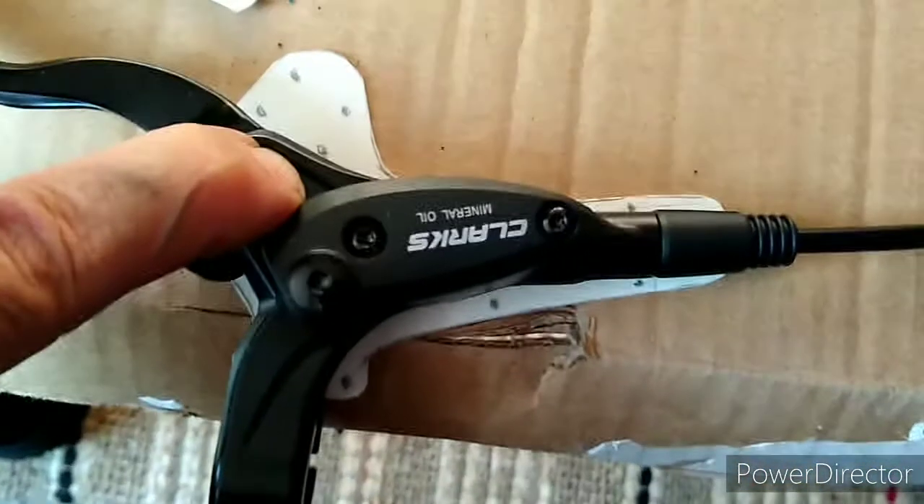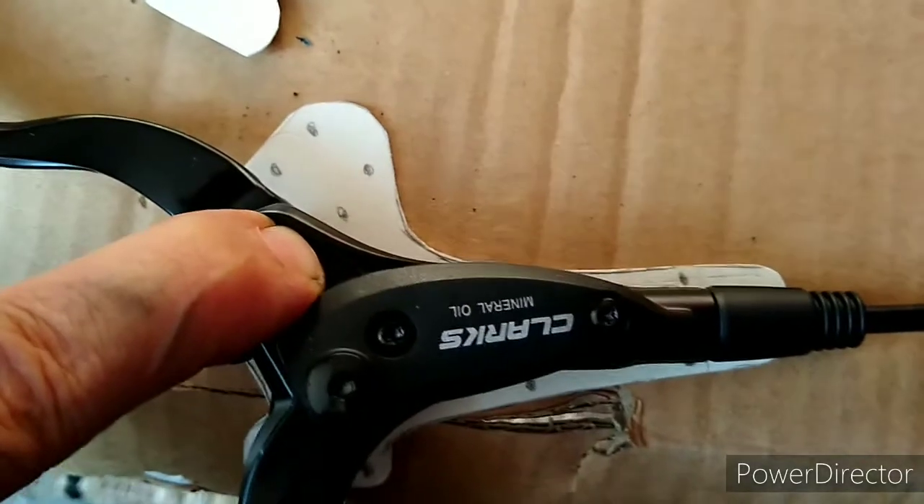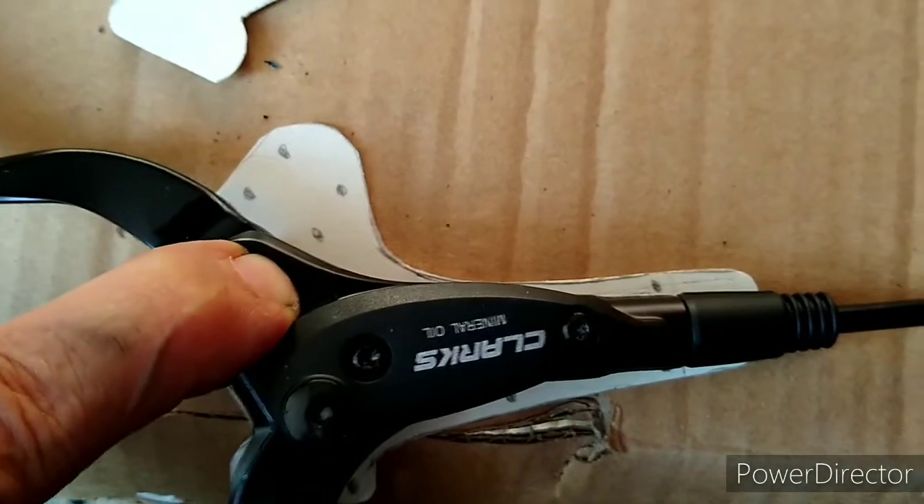Here's the template I've just cut out from a little piece of cereal packet. The little pencil marks are where I potentially think that cable ties could go.